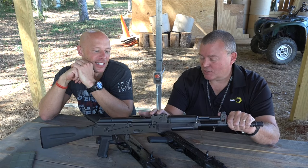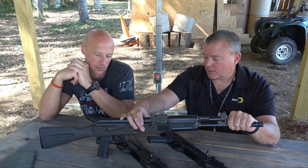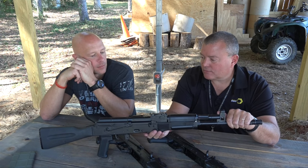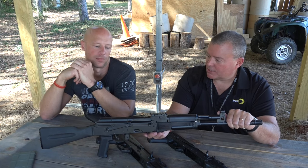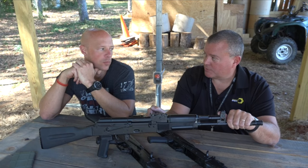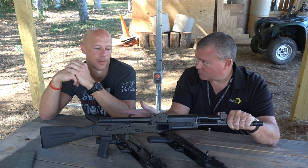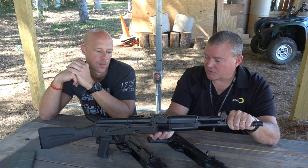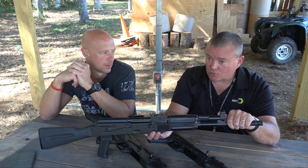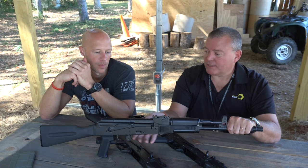Moving rearward, there's a standard 800-meter flip-up rear sight. Inside is the hammer forged trunnion, bolt, and bolt carrier. The geometry is correct to AKM spec — you can take the bolt out and headspace it into a surplus gun, and the bolt carrier is likewise interchangeable. If someone has a kit build with a bad trunnion, they can buy a DDI trunnion and their surplus bolt will fit and work correctly.